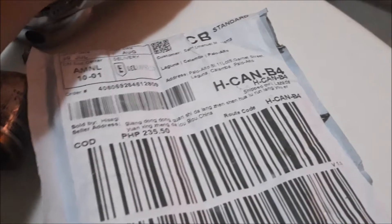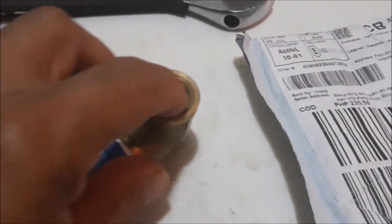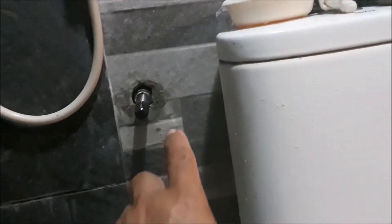Bakit yung ka-aking thread extractor, hindi ko po maisagad dito sa elbow. Hindi ko mahigbitan, hindi ko ma-ilagay.